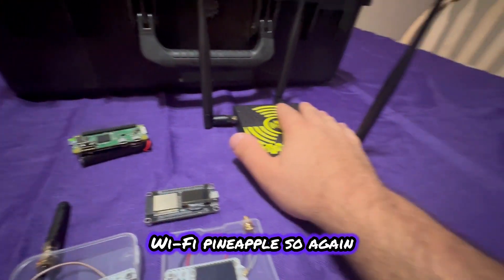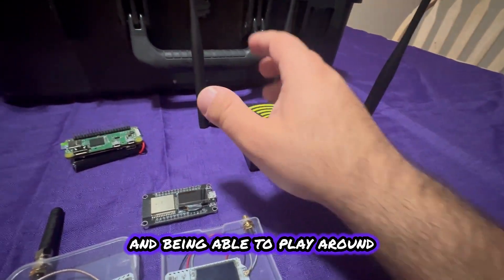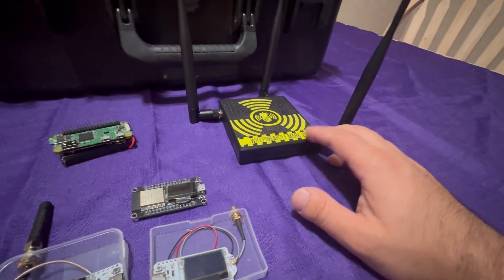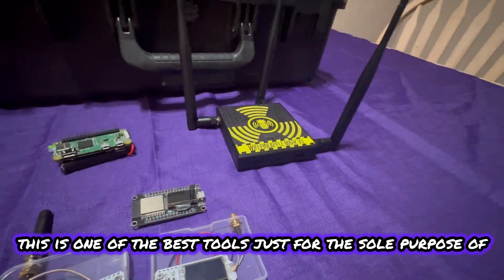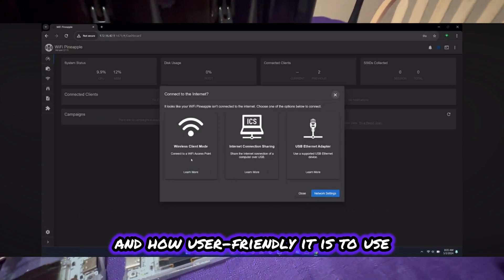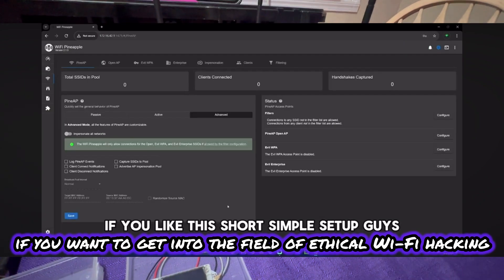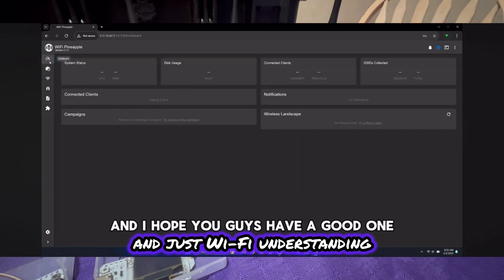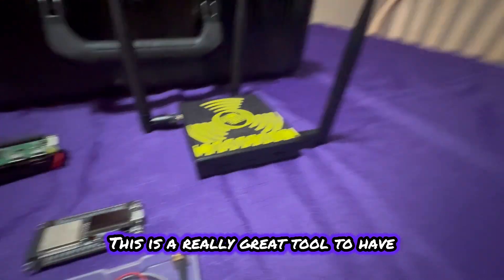Next is the Wi-Fi Pineapple. When it comes to Wi-Fi auditing and learning Wi-Fi penetration testing skills, this is one of the best tools purely because of how easy and user-friendly it is to use. I highly recommend picking this up if you want to get into the field of ethical Wi-Fi hacking, understanding Wi-Fi, and realizing the vulnerabilities that are out there. This is a really great tool to have.